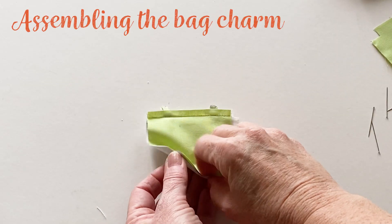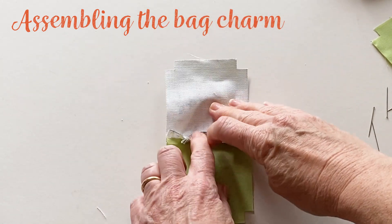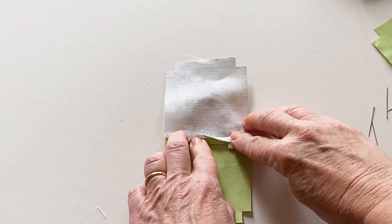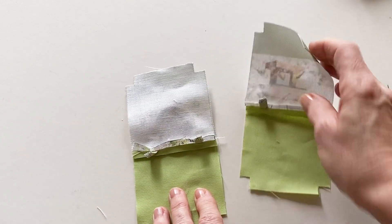Open up the joined front outer and front lining pieces and press the seam open. Repeat this with the joined back outer and the joined back lining pieces.